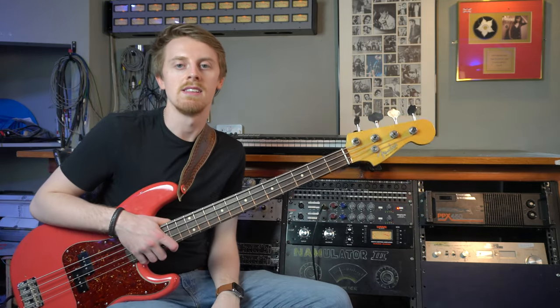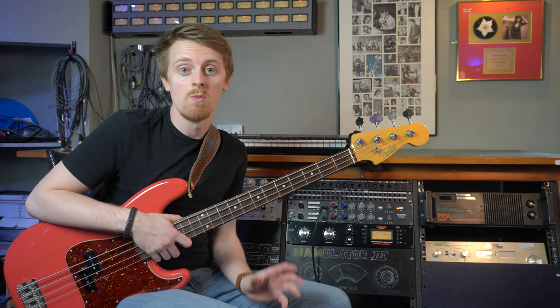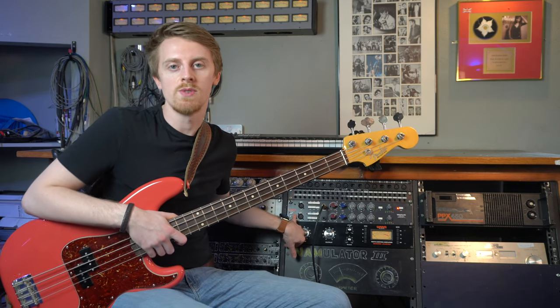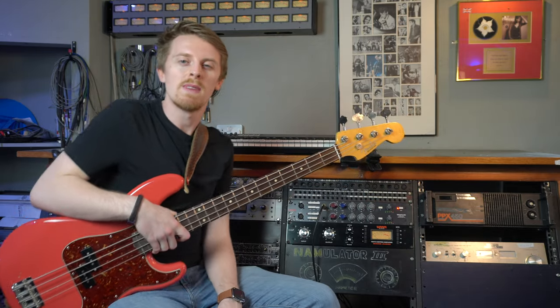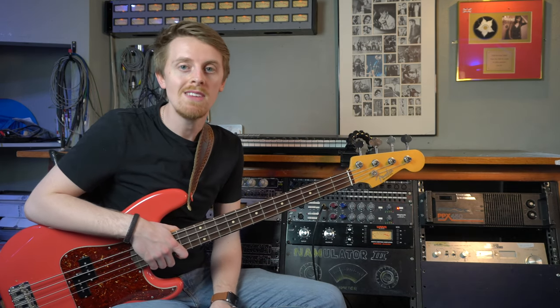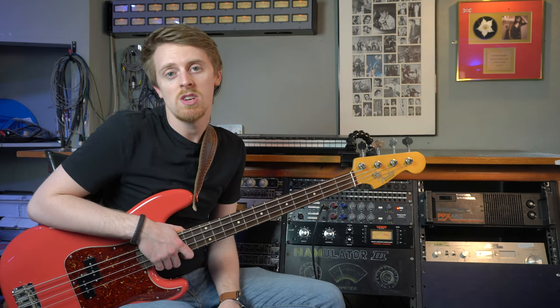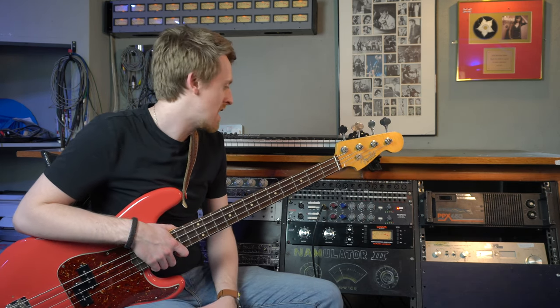I'm here at NAM Studios and we've got a whole host of new bits and pieces in that we've been looking at. The first of these to come in was the Warm Audio WA273 EQ. It's a clone of a Neve - not an actual Neve, probably not as expensive as a proper Neve, probably not quite as good - but it'll give you the character and that style, and that's really all you need if you're making music and it sounds good.